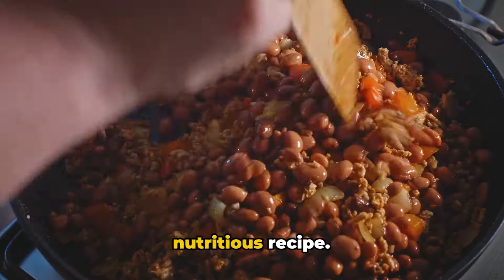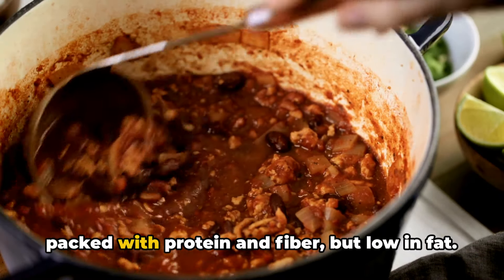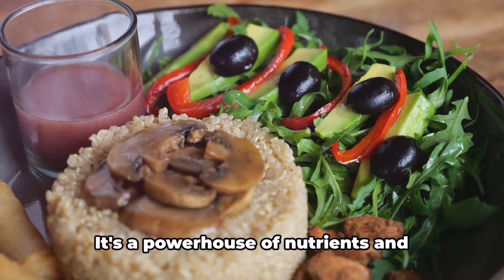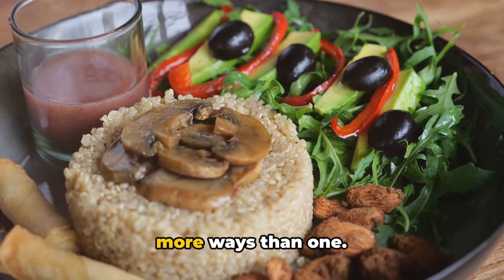Now let's dive into this hearty, nutritious recipe — turkey and black bean chili. A dish packed with protein and fiber, but low in fat. This heartwarming bowl of goodness is more than just a comfort food. It's a powerhouse of nutrients and flavors that can benefit your health in more ways than one.